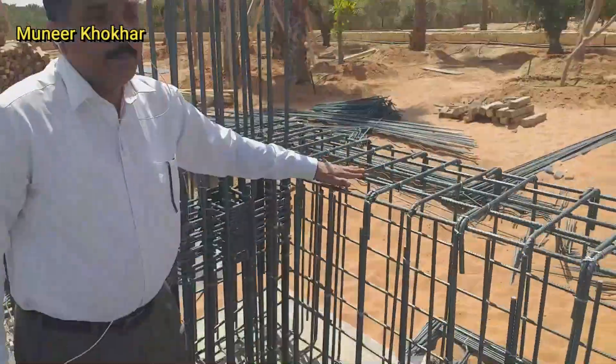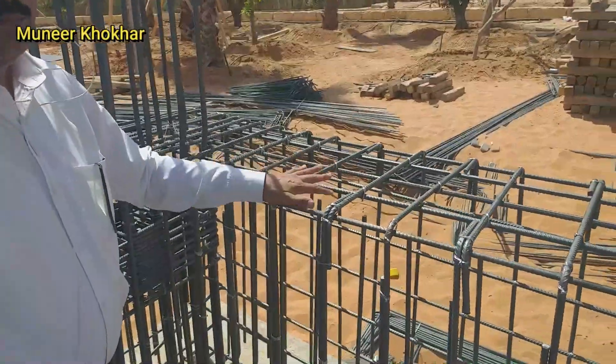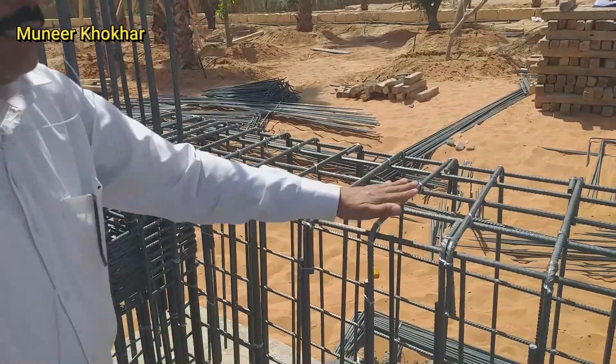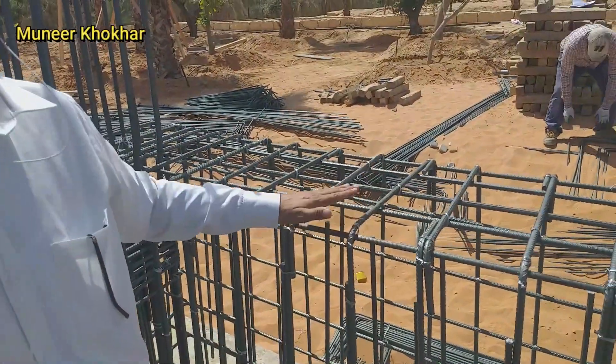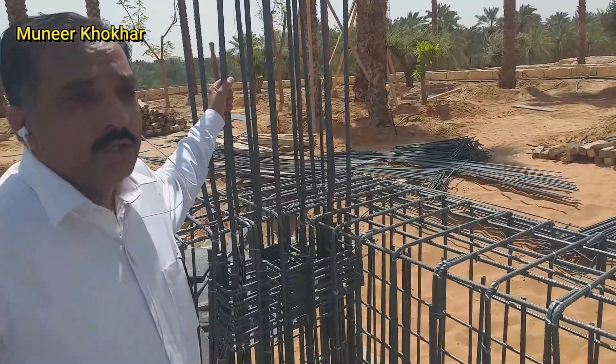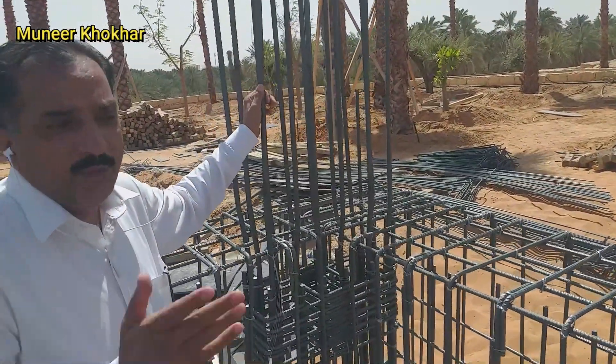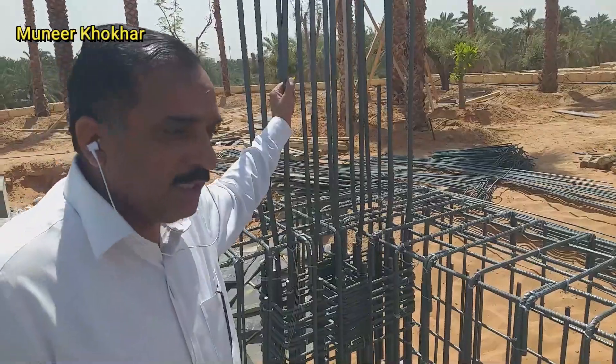This is a flat beam, or grade beam, or as you like. The ground level is up to here, up to this beam. After this, only the column will go up. This is a single storey building. No need for the beam to go up on every column like this.